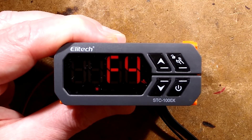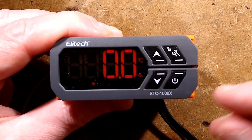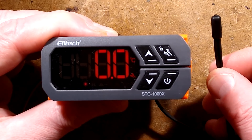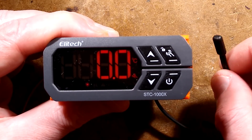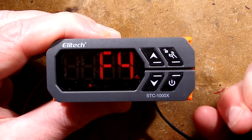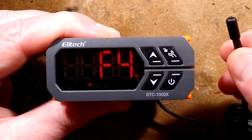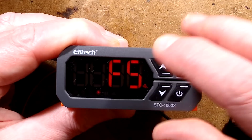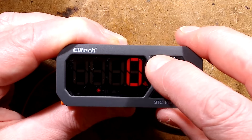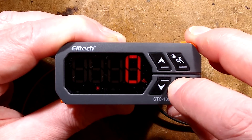The next mode, F4, is the temperature calibration. You can nudge it up and down. Supposing you put an accurate calibrated thermometer in with the probe and find a slight variation, you can fine-tune it so this display will be accurate, because it will vary between different thermistors. These are 10K thermistors, incidentally — that means around about 25 degrees Celsius they'll have a resistance of 10,000 ohms. F5 is unusual: you can toggle it between 1 and 0 — 1 for Fahrenheit, 0 for Celsius. That's quite a nice feature.